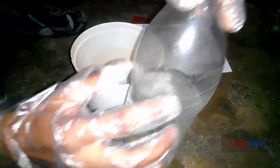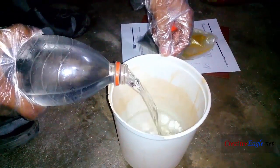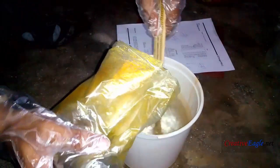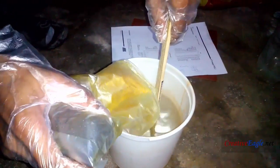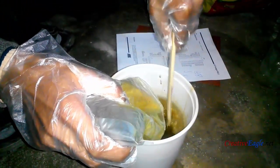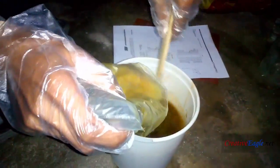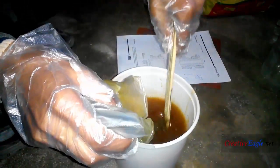Add one liter of water — pour all the water in the pot. Keep on stirring and add the ferric chloride crystals; do not stop stirring. Keep on adding, and do this outside the home — outdoors, not inside.